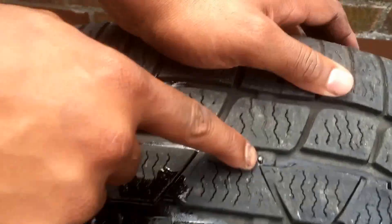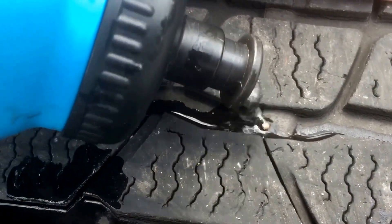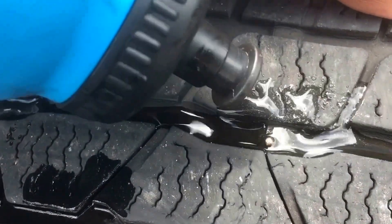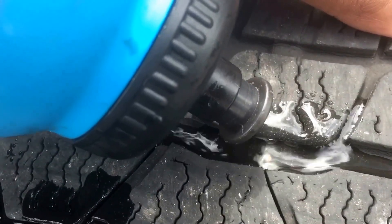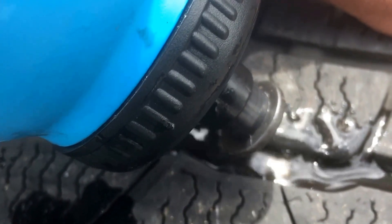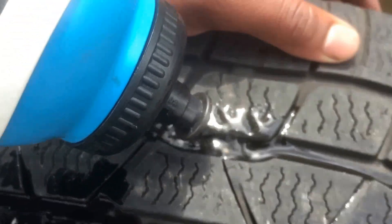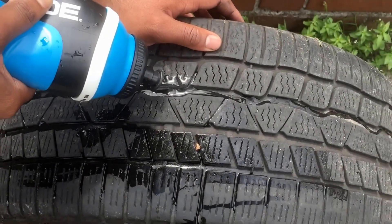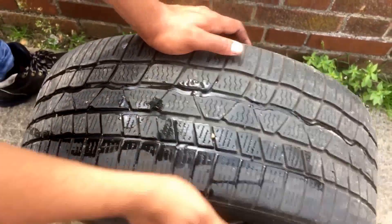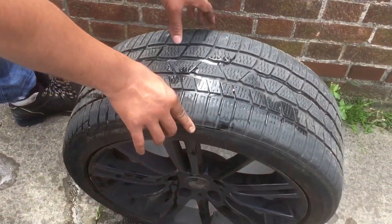There was another nail we spotted earlier — let's check that one too. We're going to see if there's anything coming out of this one as well, since the tire is fully inflated. If there is any air leaking we'll be able to see it — and even with this one I don't see any air bubbles. I'm pretty sure it was the other one, the big nail. I think this tire is repaired. We're going to keep a close eye on the tire, and that's it — let me know if this helped you out, peace.